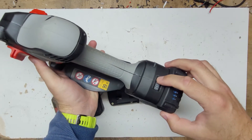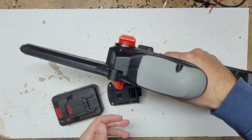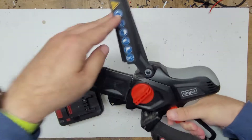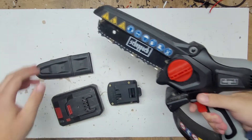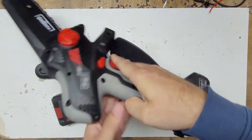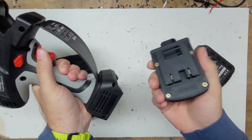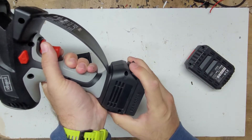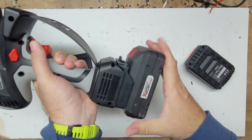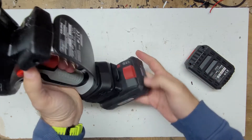First, you need to turn it on. The battery is almost full. Here is the protection. I need to turn it on — it's full charge.